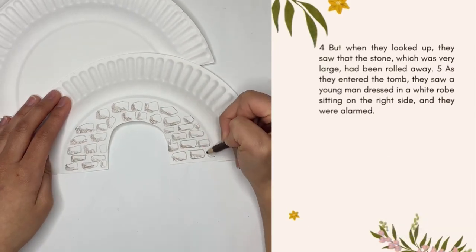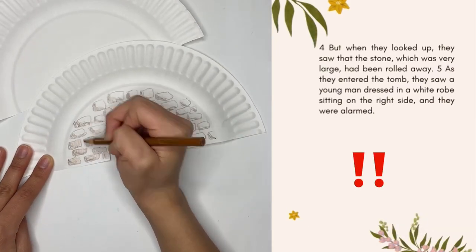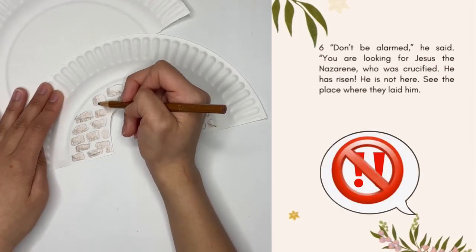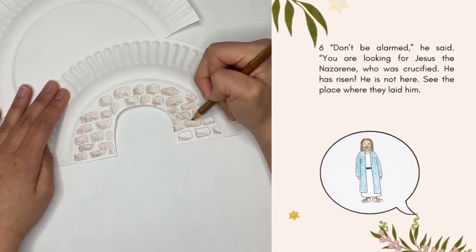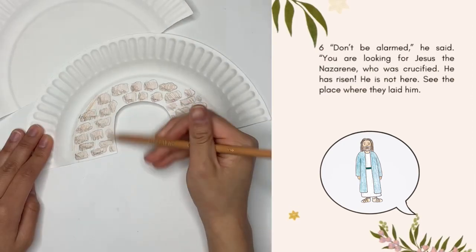They saw a man dressed in a white robe and were alarmed. The man said to them, "Don't be alarmed. You are looking for Jesus the Nazarene who was crucified. He has risen. He is not here."